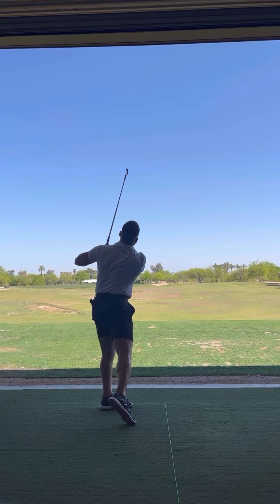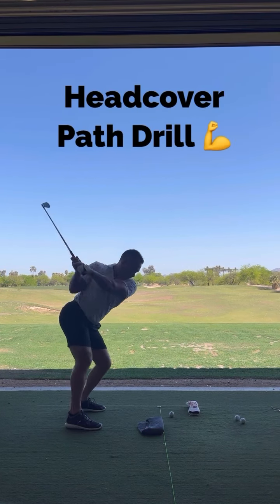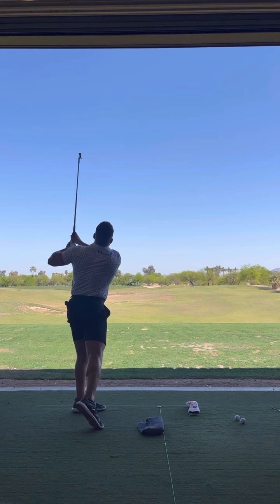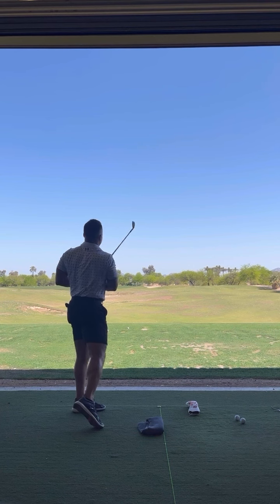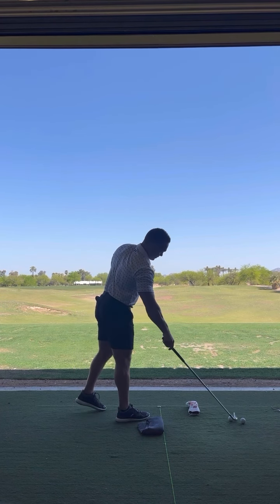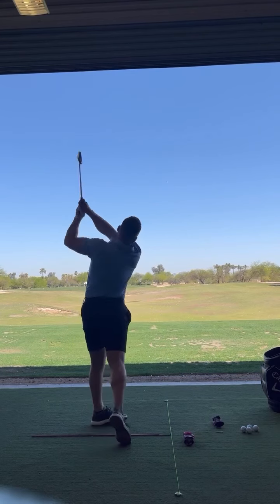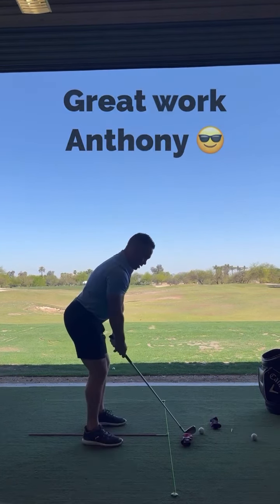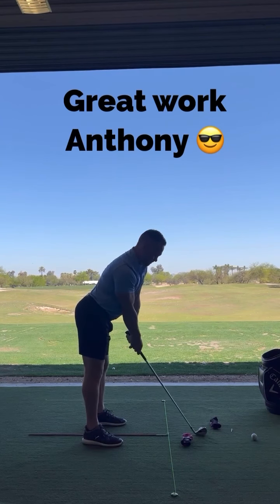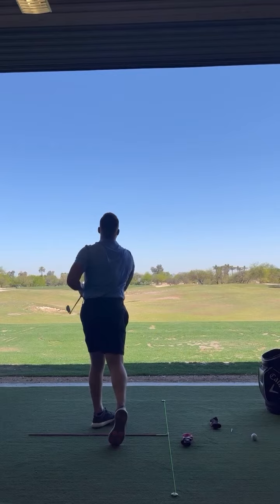Oh yeah, pretty good right there! That's the one — absolute compression, hit that a country mile. Holy shit, that was freaking beautiful. Best one yet!